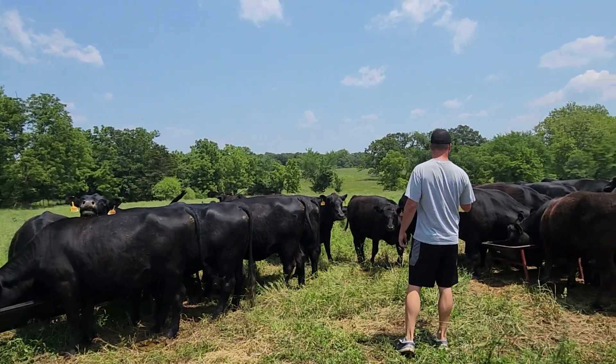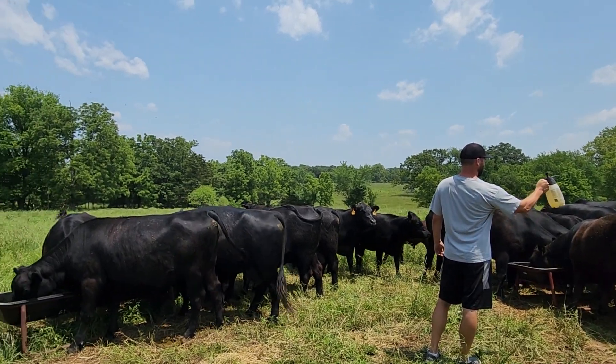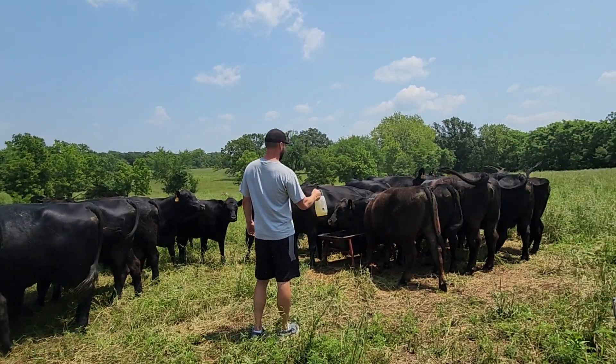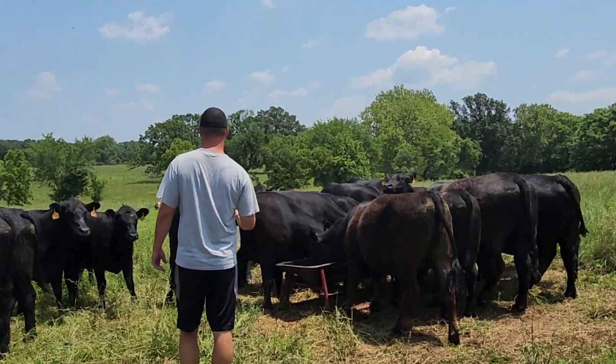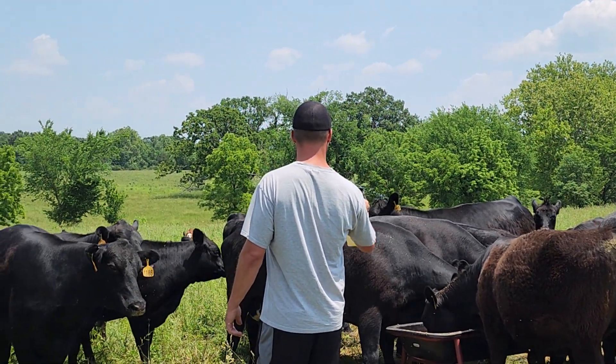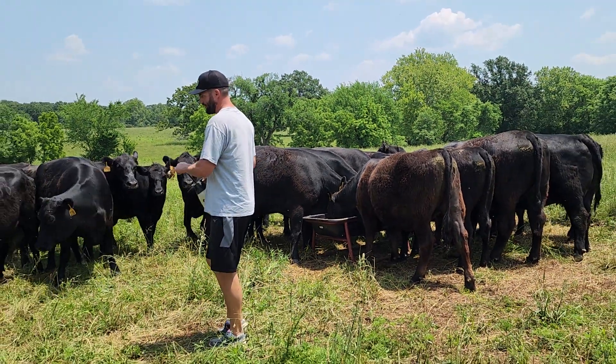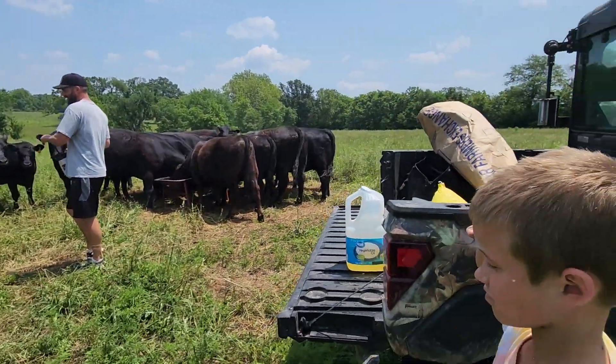Look at that cow just on the other one's back. You mostly want to get it right below their bellies — that's where all the flies are going right now. There's no oil there.